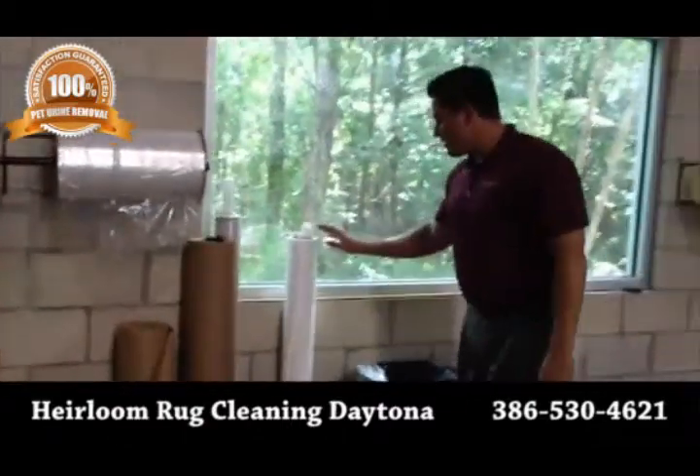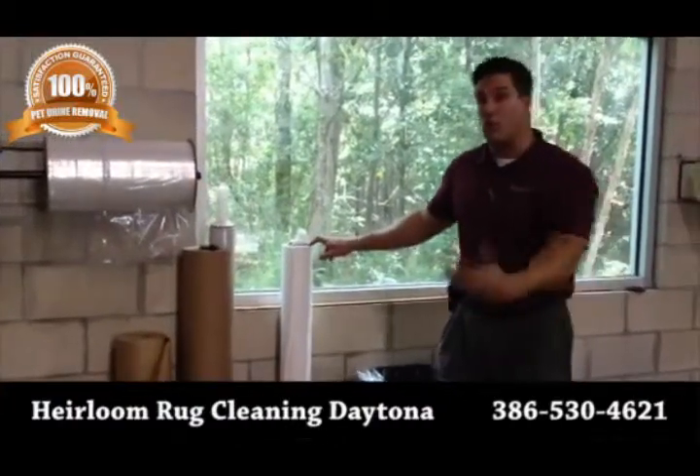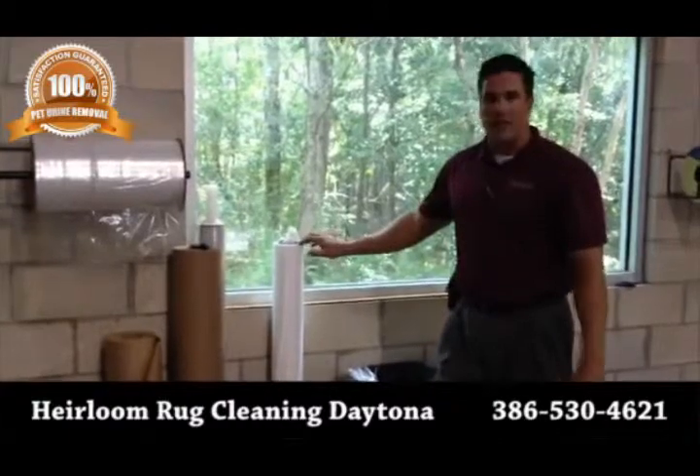We do have another option — this tie-back paper. We would recommend this for a rug that's going to be stored for up to a year or more. This will keep the rug nice and sealed and keep contaminants and other things out of the rug until it's ready to be restored.